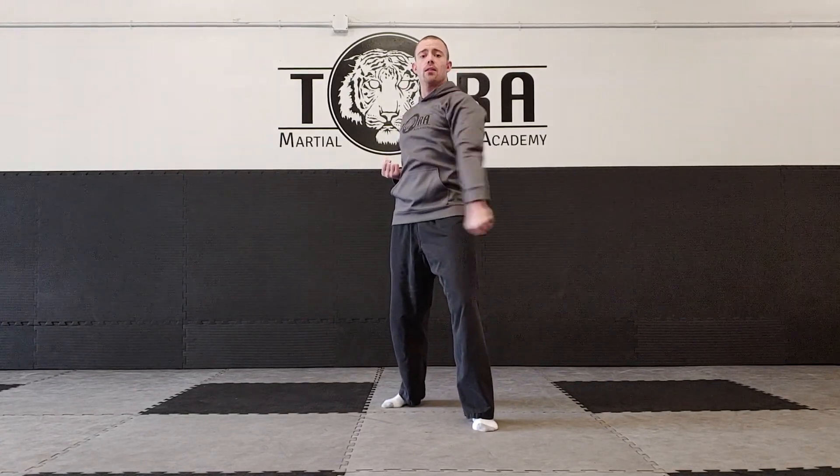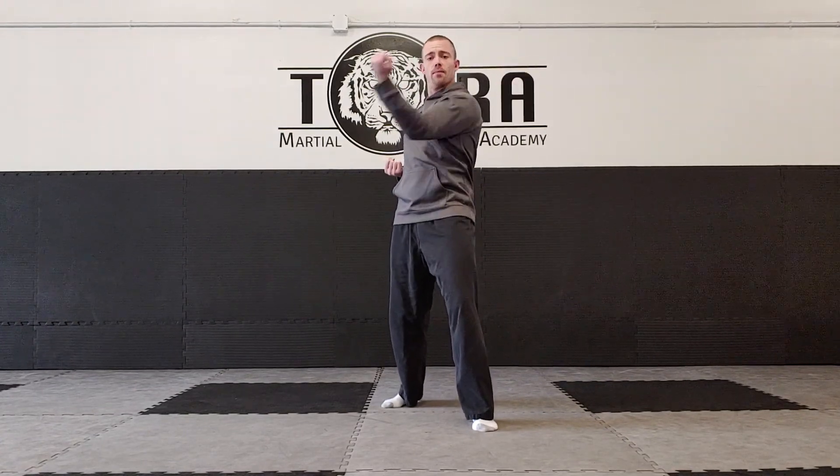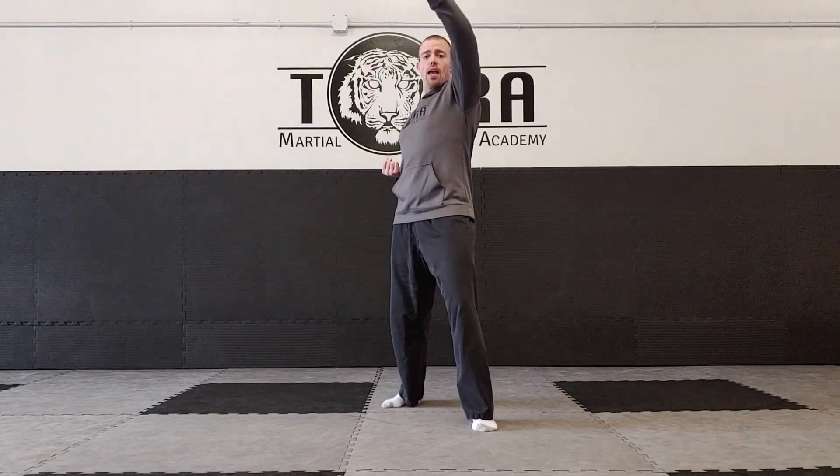So you're going to do all four together in a flow drill: down block, outside block, inside block, and head block.